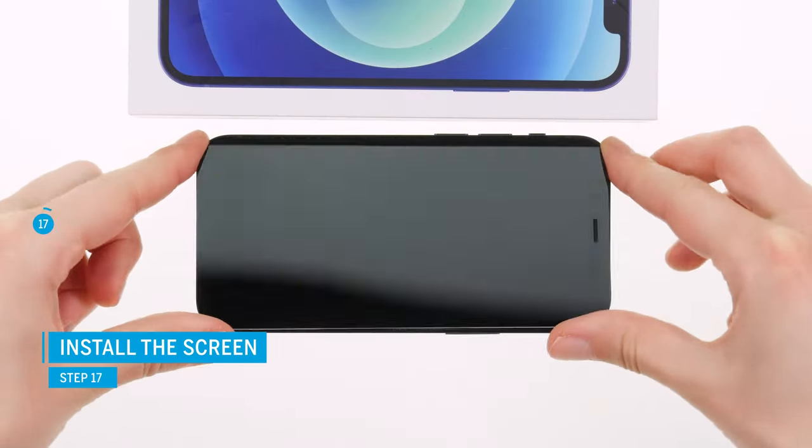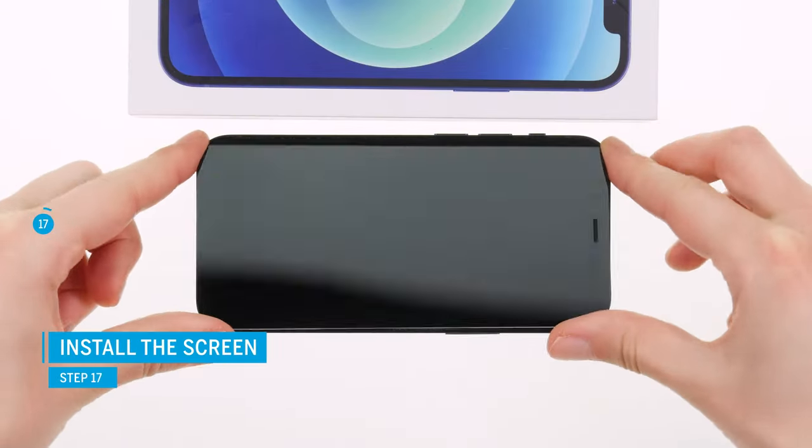To close your iPhone 12 mini again, press the display back into the case unit so that it sits evenly everywhere. Additionally, you can heat the display edge again and weigh it down with something heavy for approximately half an hour. Fix the display with the pentalobe screws at the end of the repair.